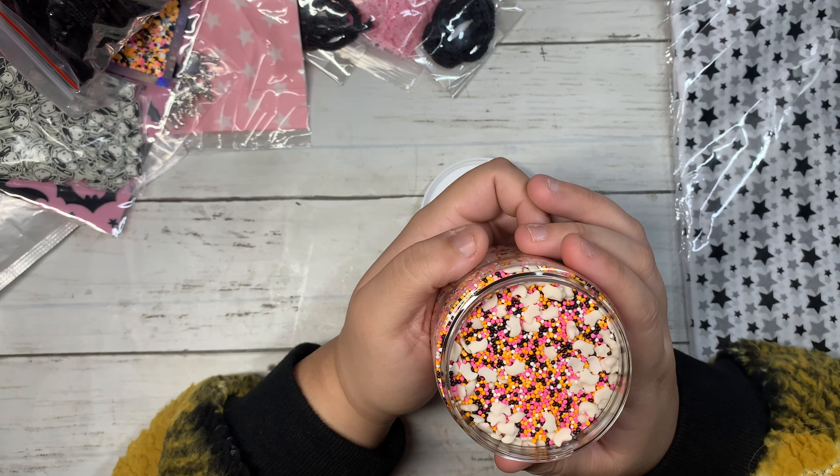I grabbed the pink stars — I was running low on these. I used a lot of them in my crafting this year, so I had to stock up to make some Halloween mixes. These ones are also clay sprinkles — super tiny little stars, really fun to play with. Then I got them in the color black as well.